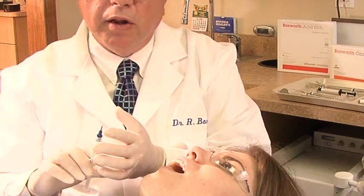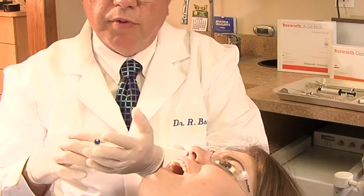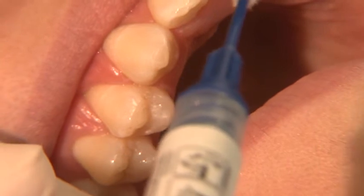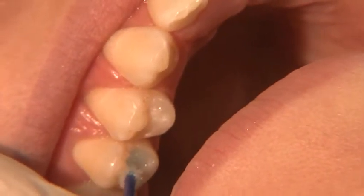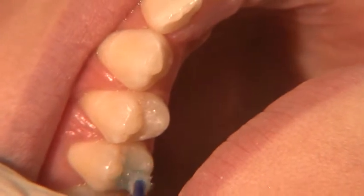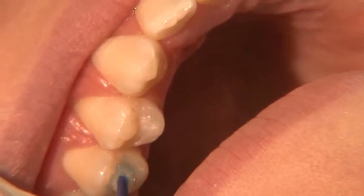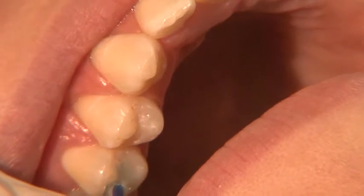The Bosworth Acid Etch applicator is very unique — it has bristles at the end. It is not very flowable; it's a little more viscous so that you can place it on the bristles and then paint it right on the tooth where you want it. This way it does not flow everywhere. By dabbing it, it allows it to go into the deepest crevice of the pits and fissures of the tooth to etch it totally.